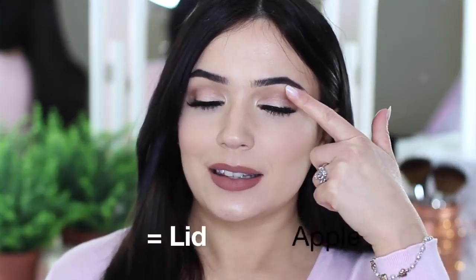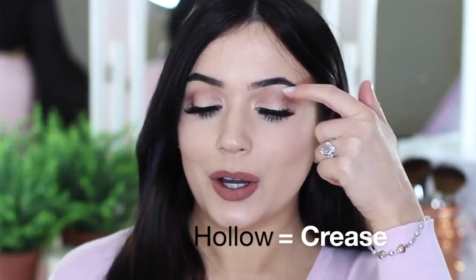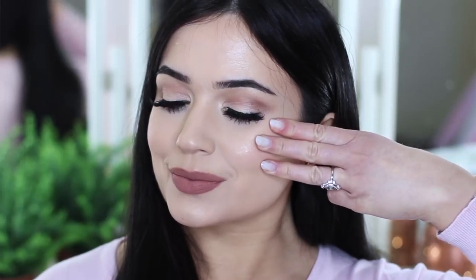The apple of your cheek is basically like the lid. The hollow and contour along the cheekbone is basically like the hollow of your socket. And wherever you apply highlighter — maybe it's the top of the cheekbone, tip of the nose, cupid's bow — that's basically exactly the same thing that you do on the eye. You might apply it on the inner corner, the center, or maybe underneath the brows.